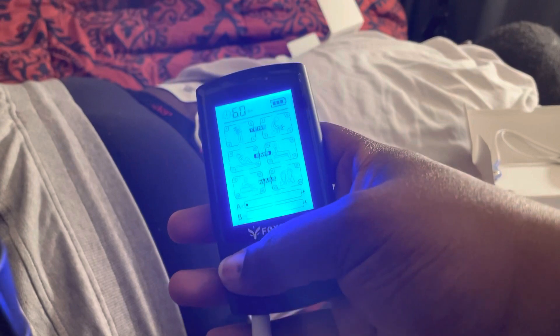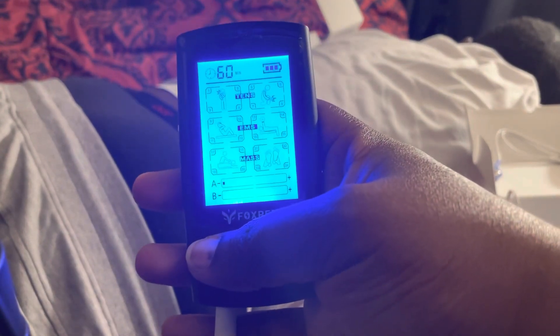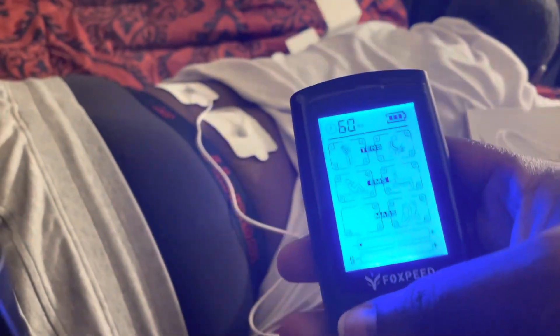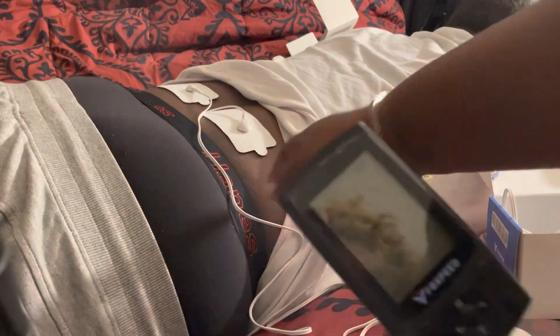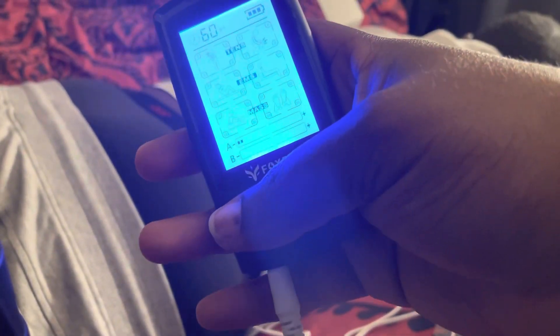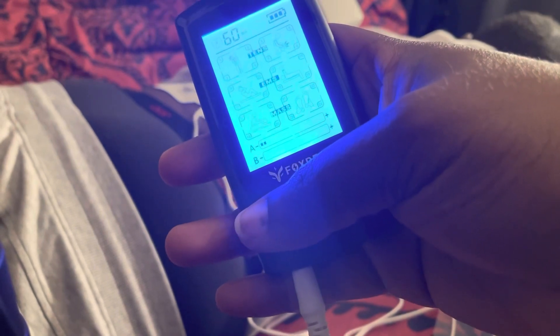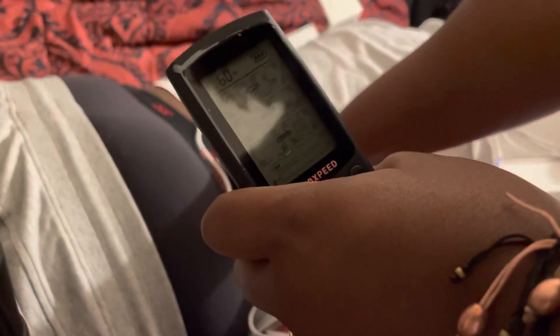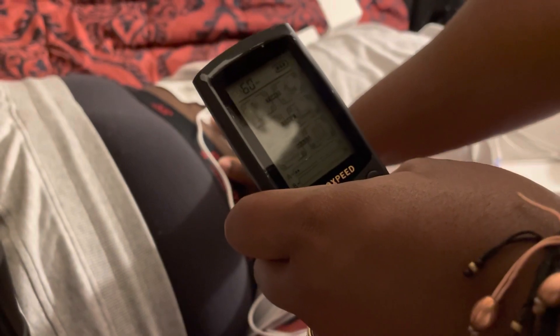He says he can feel a little pulsing on his back. Does it feel like a massage? He says it feels like a tapping. Okay, level two — he says it feels like nothing at all at first, then it kicks in doing it in increments — faster now, a constant faster tap. I can't feel anything from the outside.